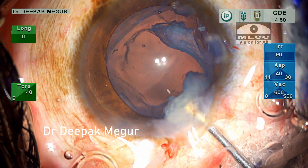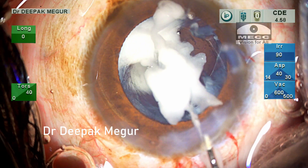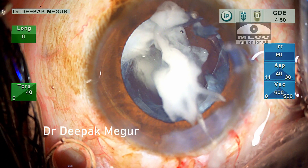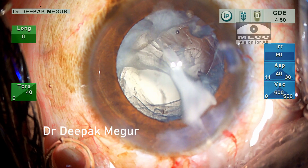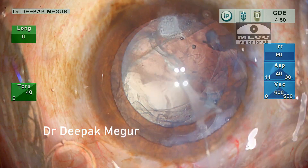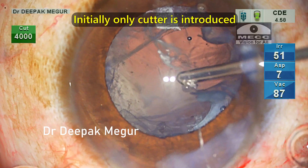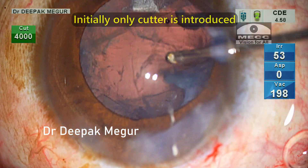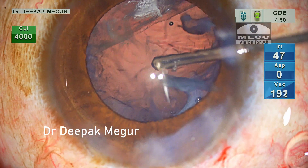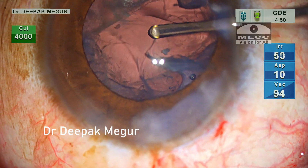Once the fragments are out, I use diluted Triamcinolone Acetonide to confirm vitreous prolapse. Yes, vitreous disturbance is noted as it is highlighted by the staining of the Triamcinolone Acetonide. Time to do bimanual anterior vitrectomy. To begin with, I enter with my cutter alone and hold it at the level of the PC tear, and as soon as the cutting and aspiration is begun, the vitreous anterior to it is cut and aspirated into the probe.